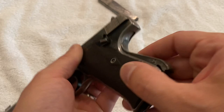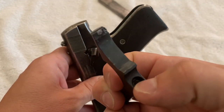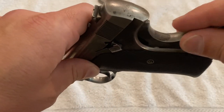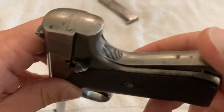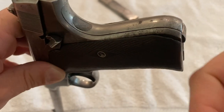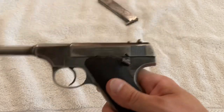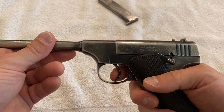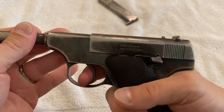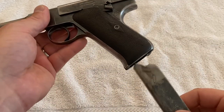Make sure the strut gets into the hole, with the hammer still hanging forward. Re-insert the main spring housing slash back strap while keeping it pointed down. It just takes a little bit of practice — you snap it in place and it's done. Double check everything: it works, it cocks, safety works. All right, we're good to go.